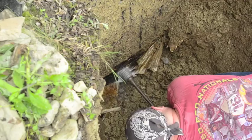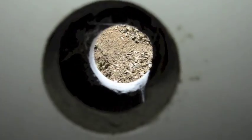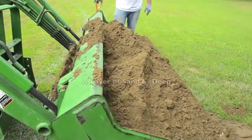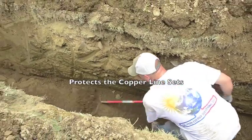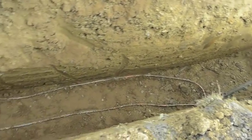The trench also allows us to run our lines individually into the house and connect them to the heat pumps inside. After the trenches are completed, we fill them with a layer of sand 6 inches deep. This protects the copper line sets from any materials in the ground that may cause damage once we are ready to backfill.